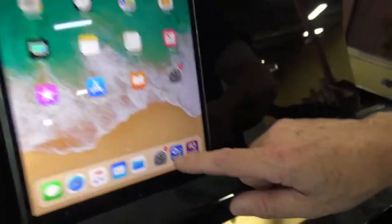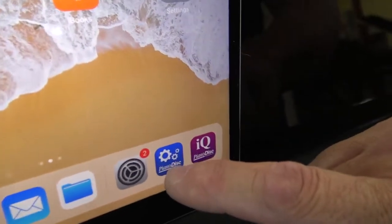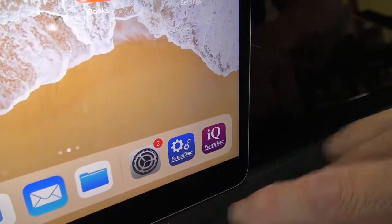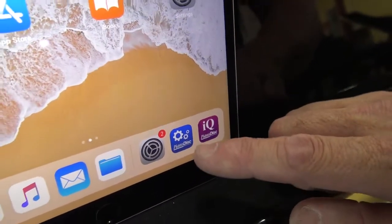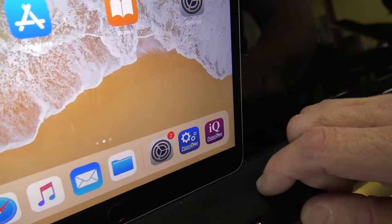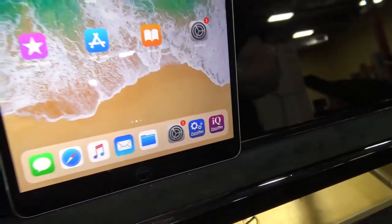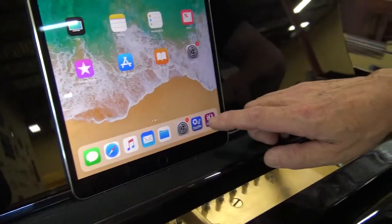Now we're going to select — these are the two apps. This is the calibration app, which incidentally should only be used by a Piano Disc technician who knows how to use it, because it should not be running in the background while you're using the piano. It gives conflicting signals and the piano doesn't behave properly — that's something we learned in using this system.